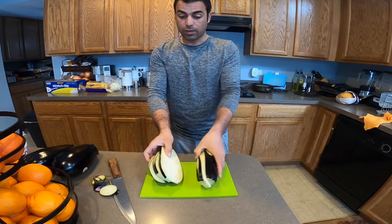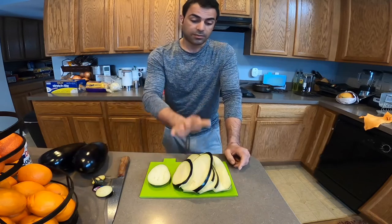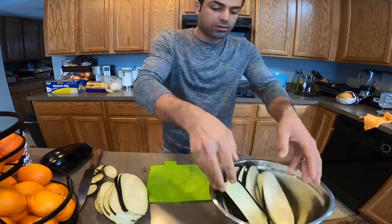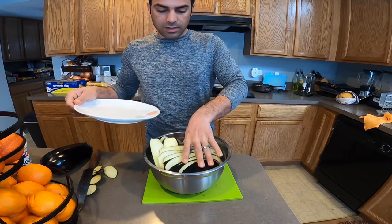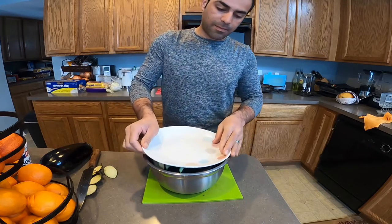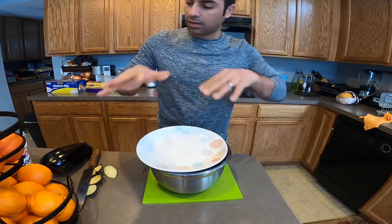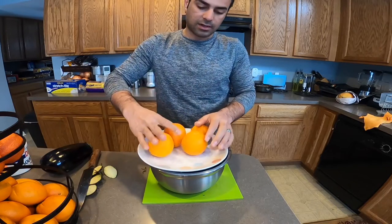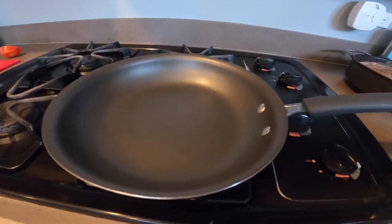Yes, here is one eggplant — I have two more but let me show you one. This one was soaking in the water. I need to put this on top and press it down so it doesn't come out. Now I'm gonna put the eggplant in.